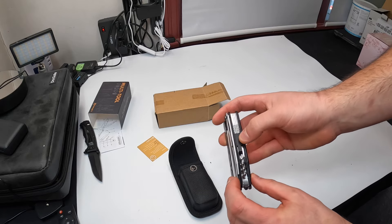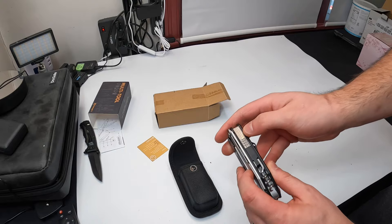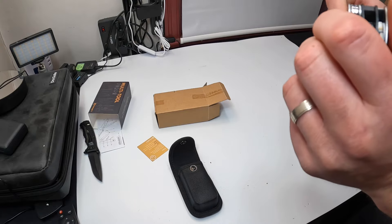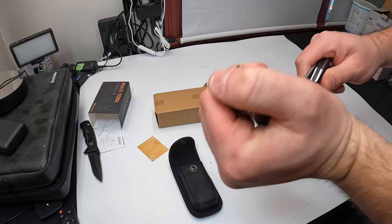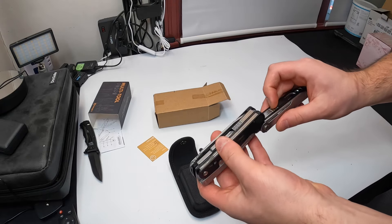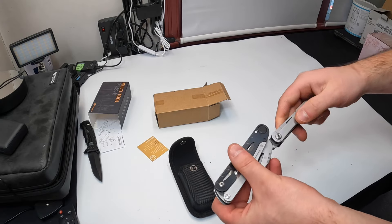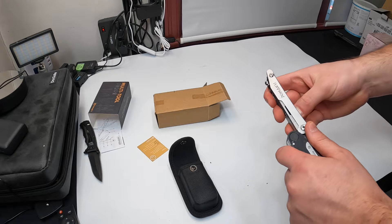You've also got a corkscrew and some other tools in there as well. Some of these you can actually press down underneath to pull them out. It's a nice kit — I like it.